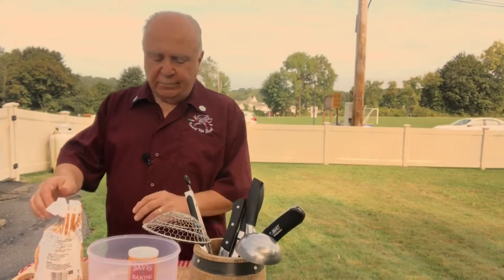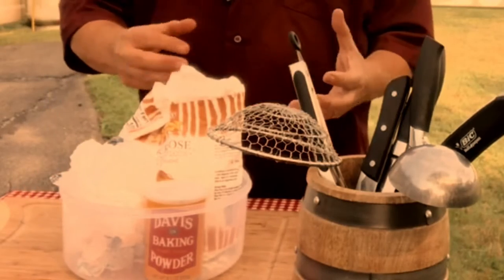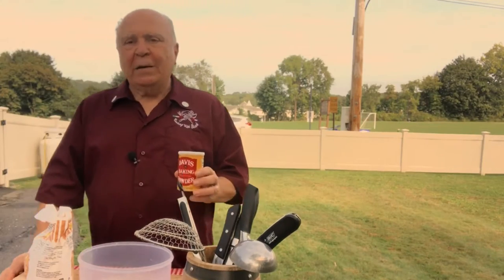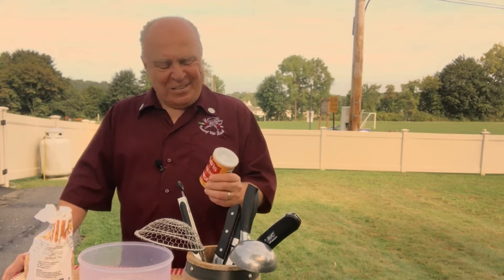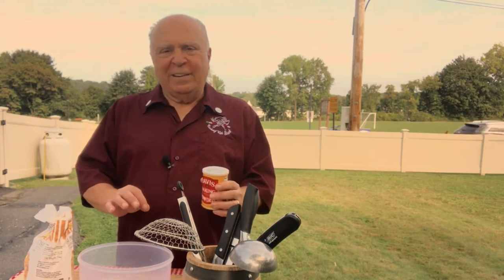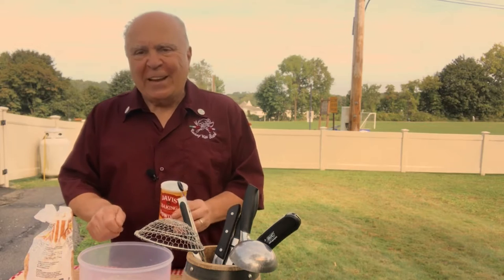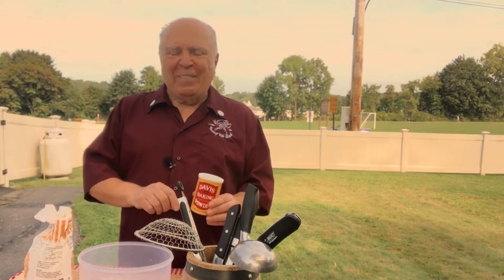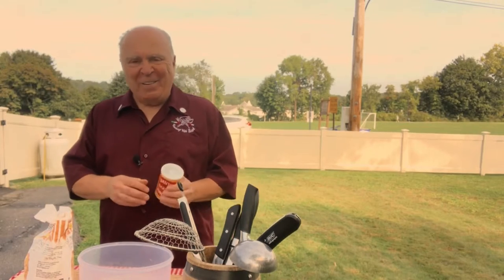First thing you want to do is get yourself flour — unbleached flour — and I have some baking powder. We're gonna make a dough. When I was a kid my mom used to give me recipes, but she'd always leave something out. So I would make something and say, 'Mama, it don't taste like the way you made it. Did you forget something?' Then I'd watch her and catch it — she would add something extra she didn't tell me about. She said, 'I don't want you to make everything the way I do.' I thought that was funny.